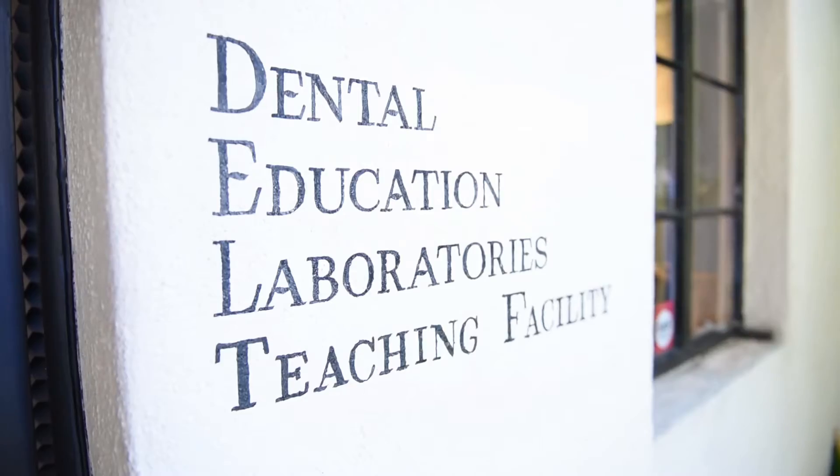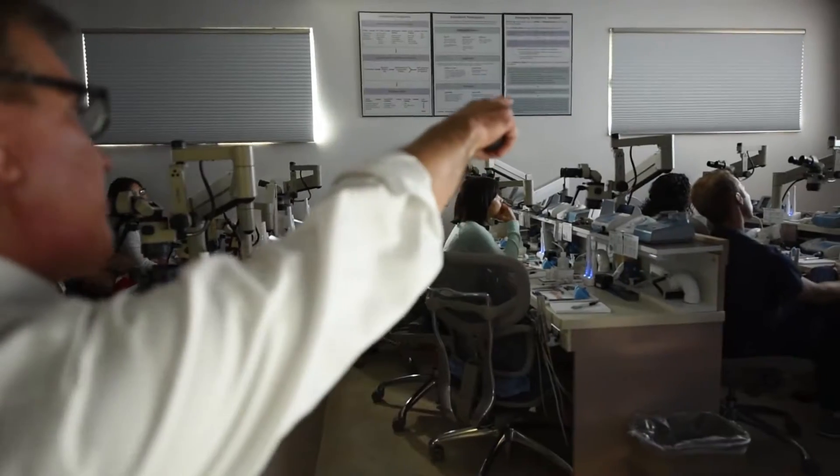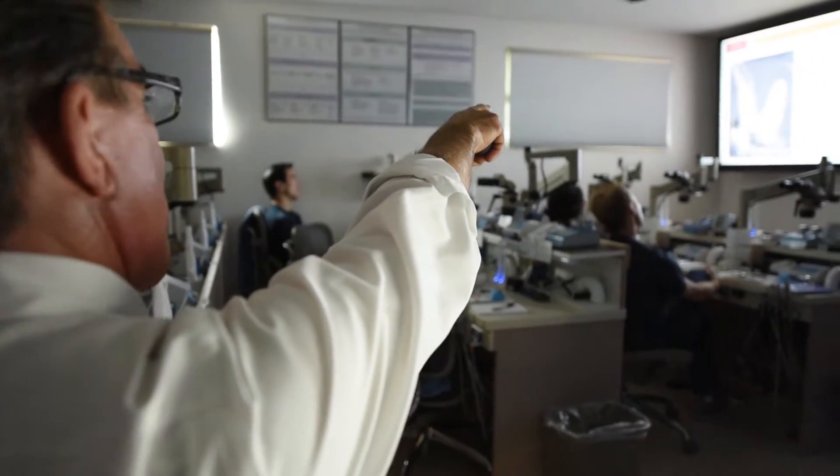Welcome to my teaching lab. This is Dental Educational Laboratories, and these are the replicas that we print to train dentists in our lab. I was asked to shoot this video to talk about some of my experiences in education with the use of 3D printed training replicas.